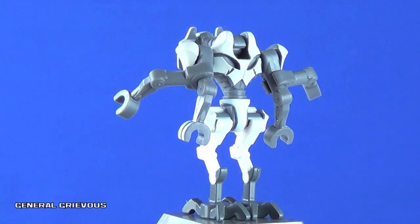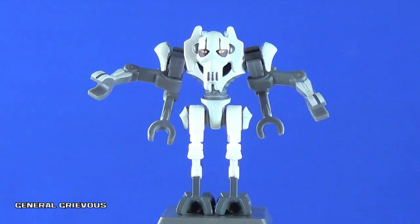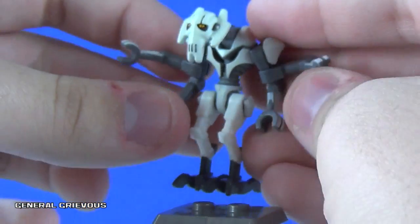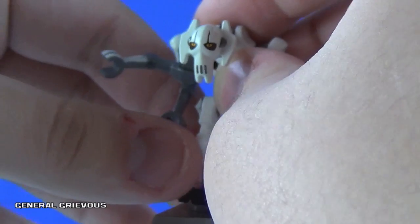The printing on him is great — the printing on his shoulders, the printing on his wrists for all four of his arms, all looking fantastic. This minifigure is fully poseable in just about every way; you really couldn't ask for more in terms of poseability. His secondary arms are clamped onto his primary ones, and his head is fully poseable as well, moving up and down. This is a really great version of General Grievous, and as awesome as it looks, it is a little out of scale.